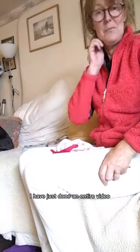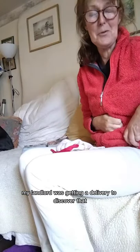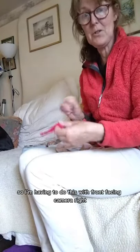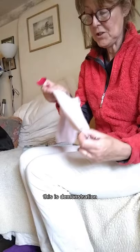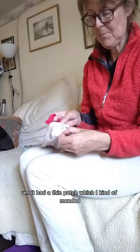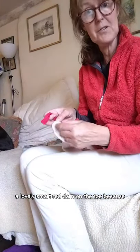I have just done an entire video, complete with interruption because my landlord's getting a delivery, to discover that none of it had been taken. So I'm having to do this with a front-facing camera. Right - darning. You want to know how to darn? This is a demonstration sock - it doesn't actually have a hole in it. It had a thin patch which I kind of mended.